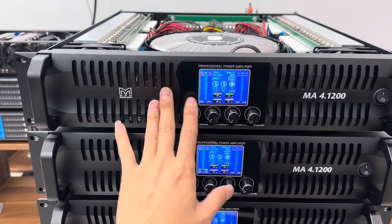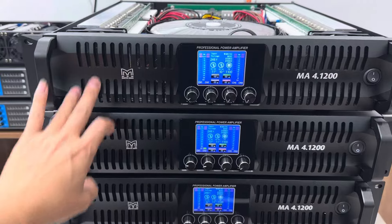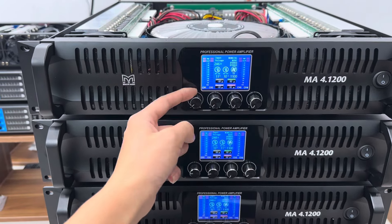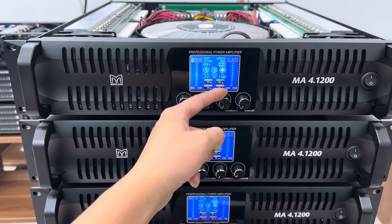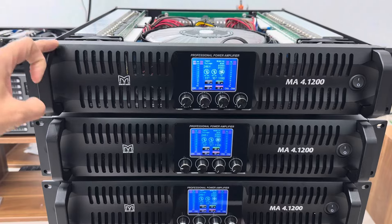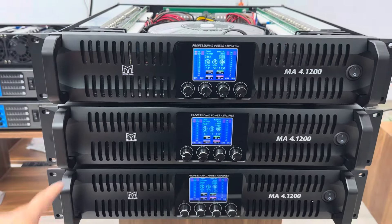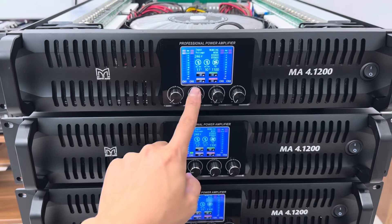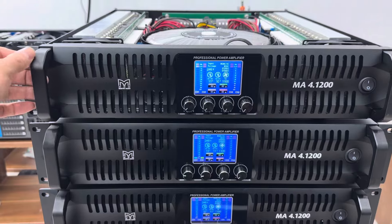Con này với 4 kênh công suất sẽ là 1.200W một kênh. Với 1.200W thì các bác sự kiện mỗi kênh này có thể đánh một chiếc 40 coi 100 hoặc là một đôi 40 coi 76. Và 2 kênh còn lại anh em có thể đánh súp đơn 50 coi 100. Cam kết là đánh rất là khỏe và đặc biệt tiếng con này rất là sáng. Còn dùng gia đình thì mỗi kênh ghép cho 1 đôi 30, kênh thứ 3 dùng Acenter và kênh thứ 4 dùng súp. Rất là khỏe cho các bác.